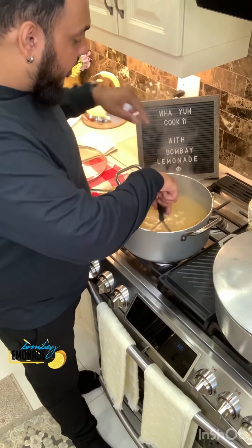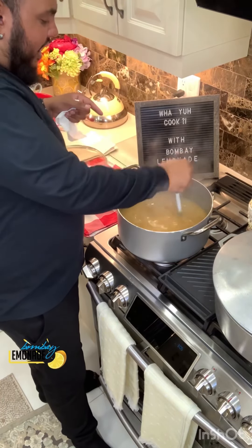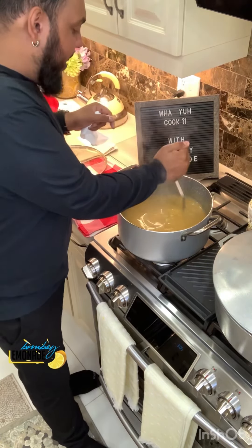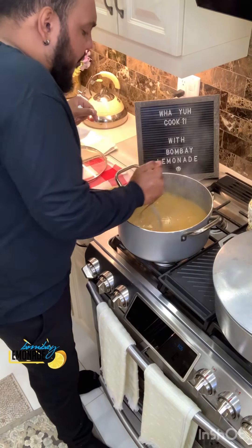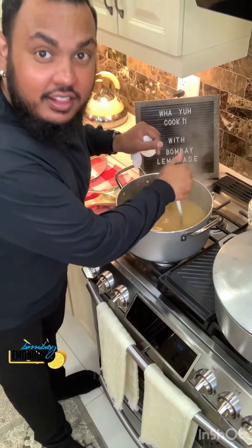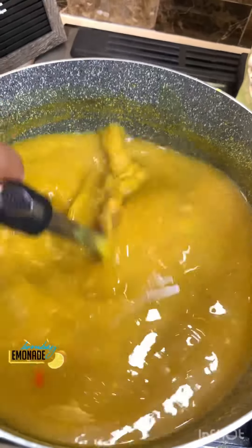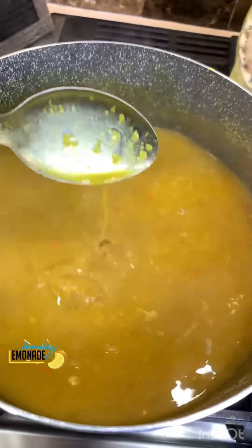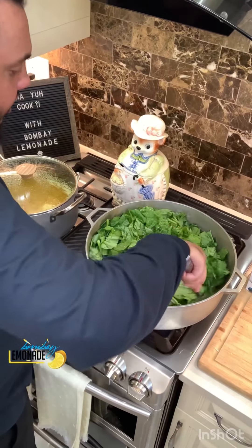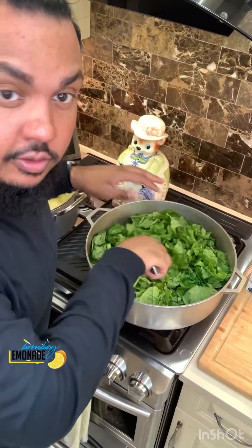If you have an immersion blender you can use that. I just have the potato masher, so I'll use this and then afterwards I'll go in with a whisk to break down the little pieces I couldn't get. Mash it up — this is good for your biceps! If you prefer to do it in a pressure cooker or pressure pot, by all means go for it. Now you want to mix up all the onion, the jeera, the cumin and the peppers with the spinach — you can see it's starting to wilt down, losing its size.